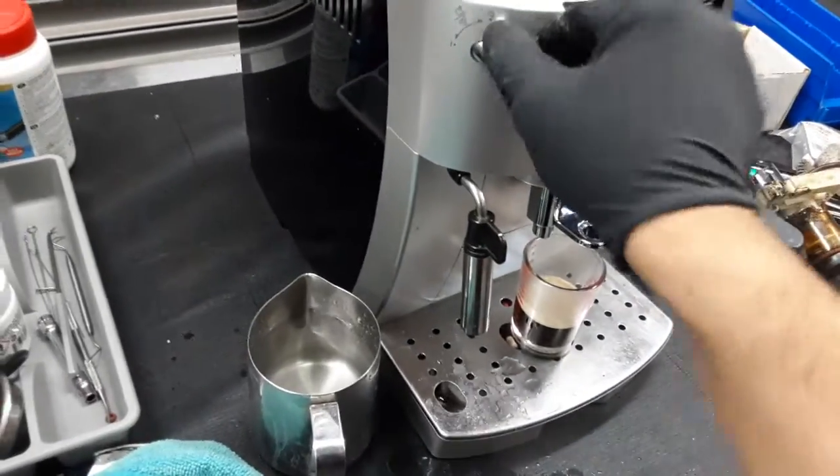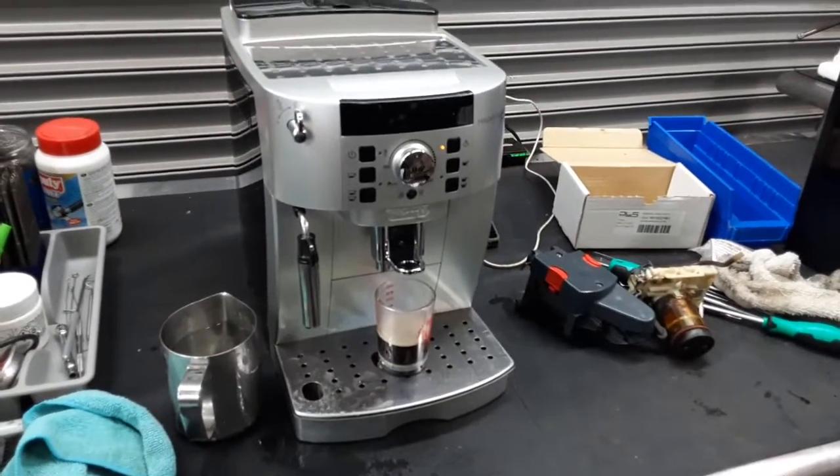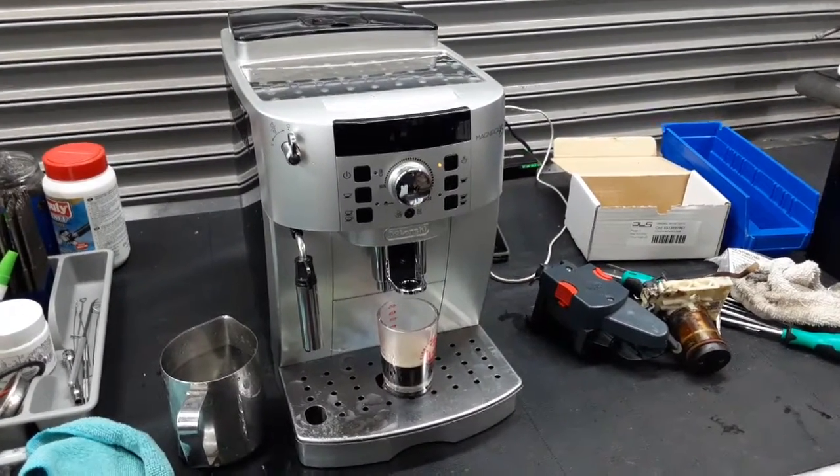And that's it — so there you have it. The De'Longhi Magnifica XS is working once again and ready to brew. Thank you so much for watching CaneCoffee. Please subscribe to our channel and thanks for watching. Have a great day, bye-bye.